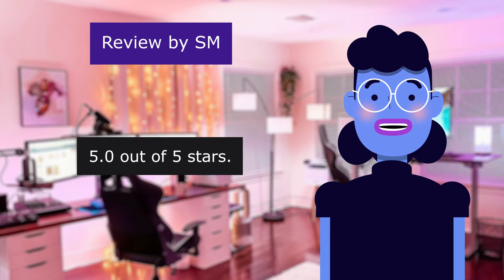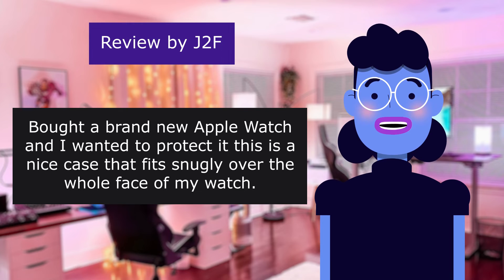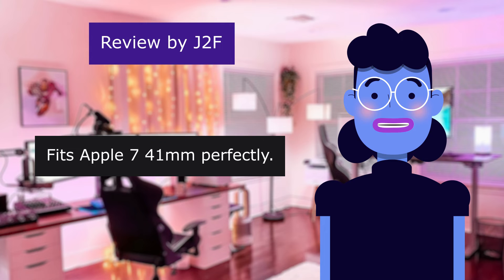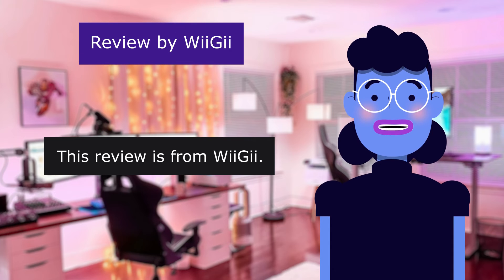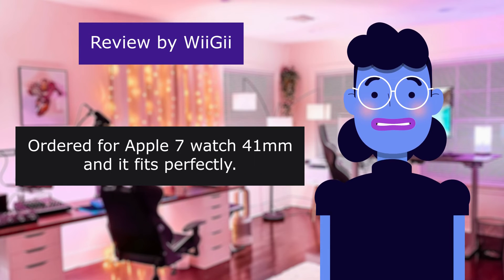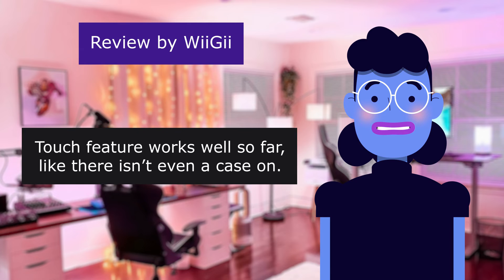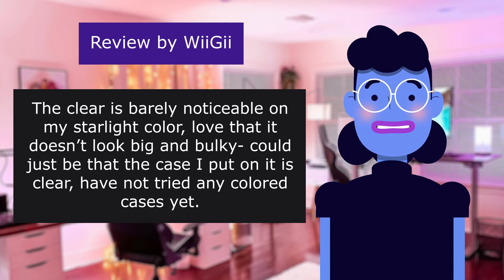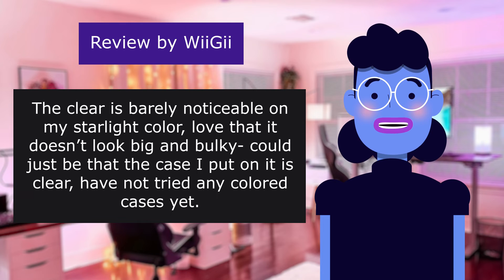Great cover. 5.0 out of 5 stars. This review is from Stoff. Bought a brand new Apple Watch and I wanted to protect it. This is a nice case that fits snugly over the whole face of my watch. Fits Apple Watch 7 40mm perfectly. 5.0 out of 5 stars. This review is from Widgie. Ordered for Apple Watch 7, 40mm and it fits perfectly. Touch feature works well so far — like there isn't even a case on. The clear is barely noticeable on my starlight color. Love that it doesn't look big and bulky — could just be because the case I put on is clear. Have not tried any colored cases yet.